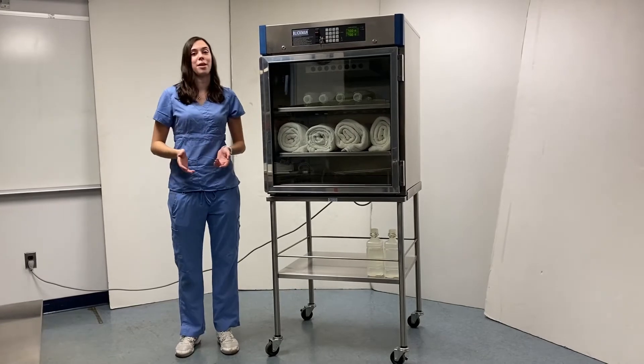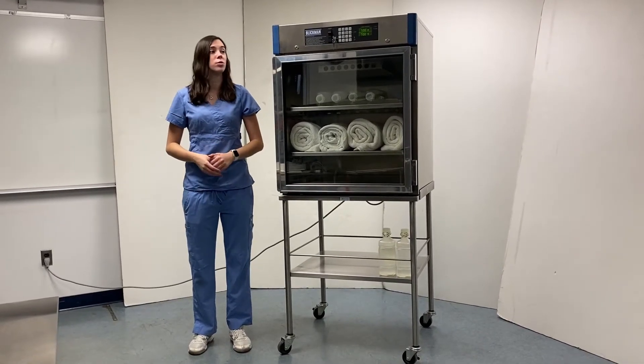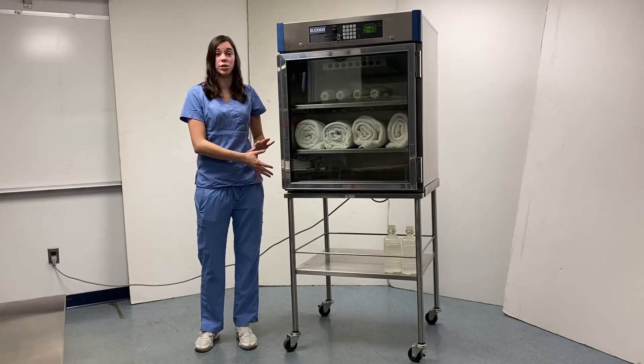This is a video on Blickman's warming cabinets. Today we'll be talking about a 7922TG model, which is the largest of three tabletop warming cabinets we offer. This warming cabinet can also be placed under counter if you so desire.